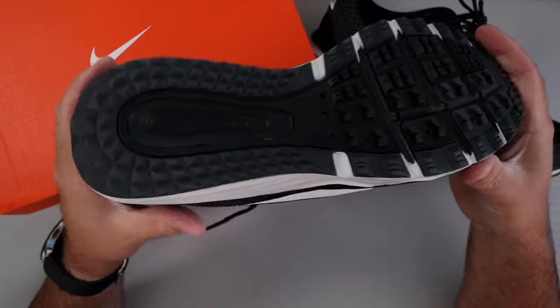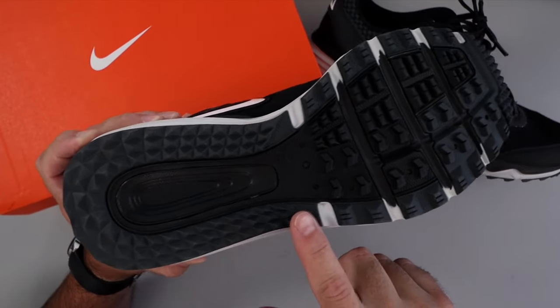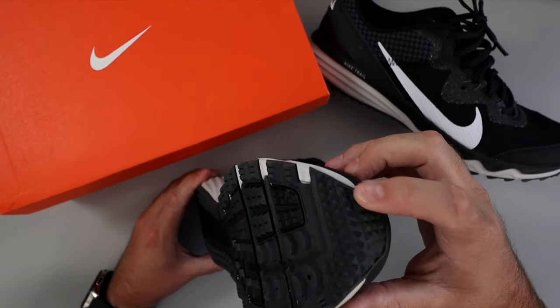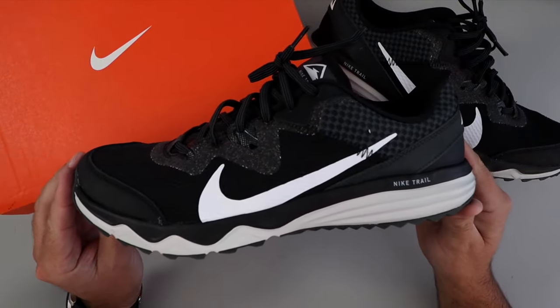And then on the bottom here, you've got quite a bit of grip around the back. It's kind of hollow in this area, and up here there's plenty of grip as you can see, and then it swoops around to the toe where you're gonna see lots of little pointy grips on there as well.